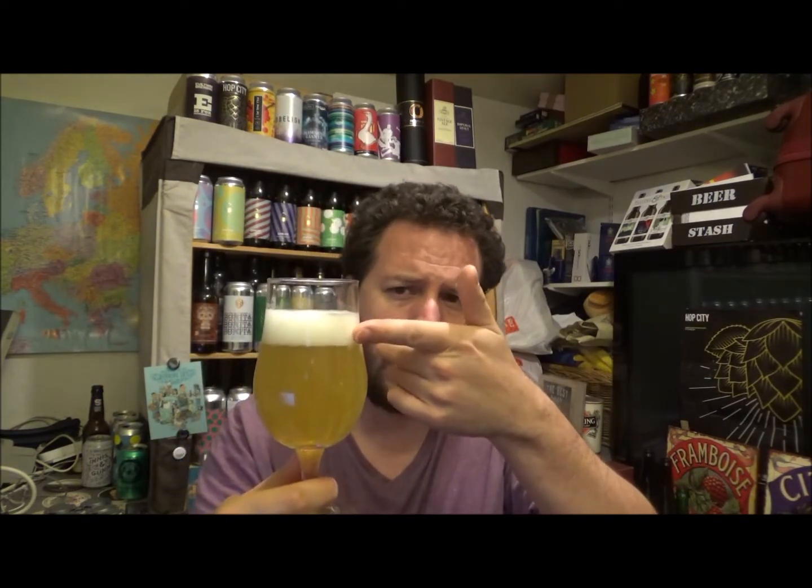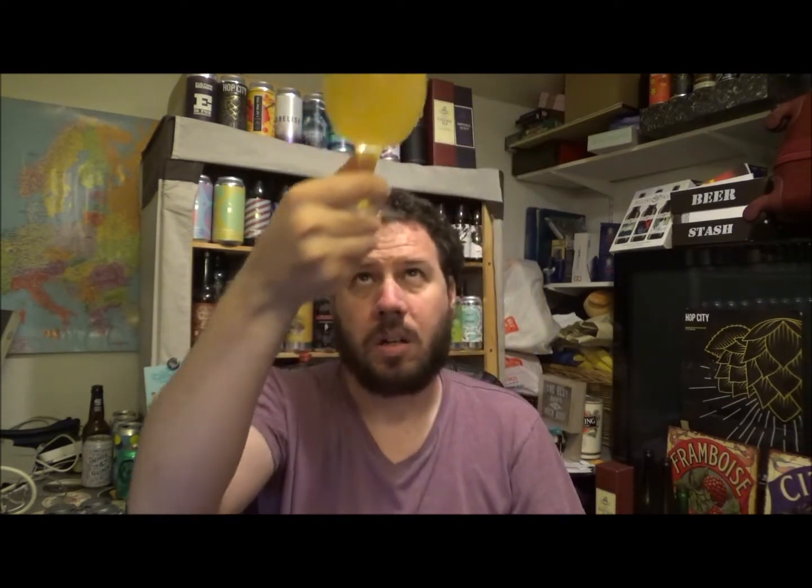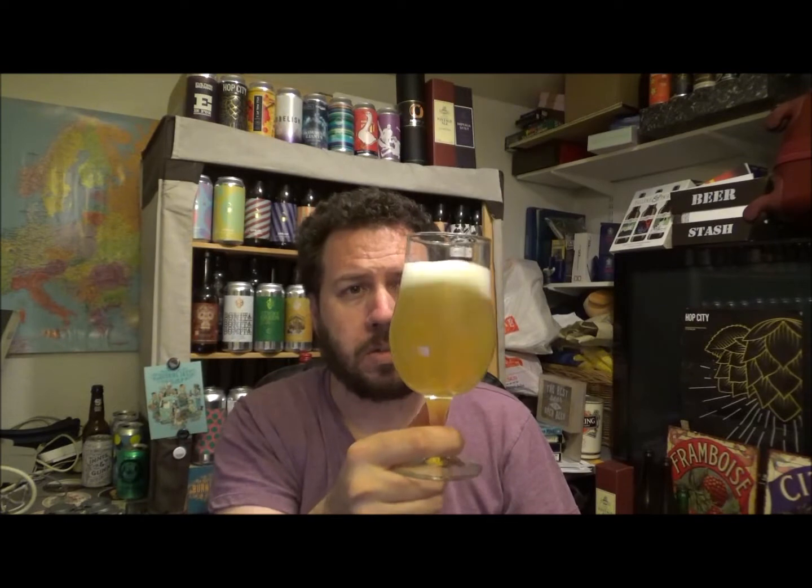A real fluffy finger and a half of pure white head. Slightly hazy. Very light, kind of lemony sort of colour.